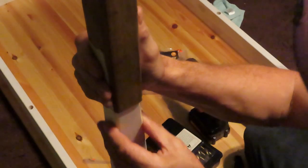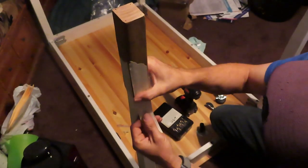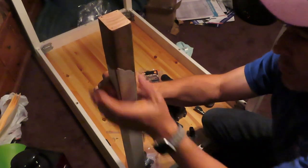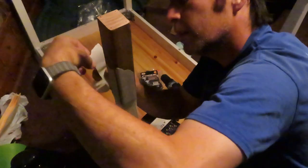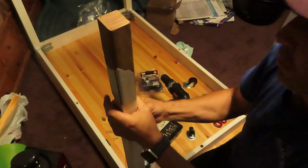It needs to stick because it needs to support by itself. That has to dry for 24 hours before you do anything. So he's pre-marked where the screws for the wheels are going to go. He's going to use the small casters after all. Are they pre-drilled? No, just marked.